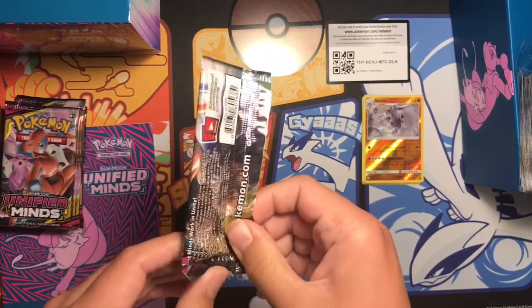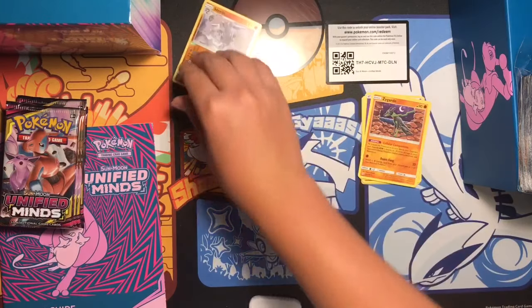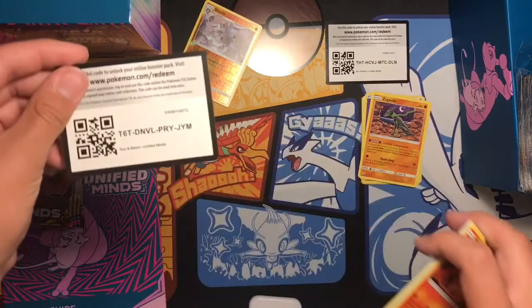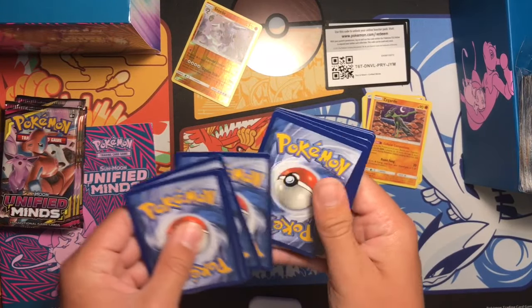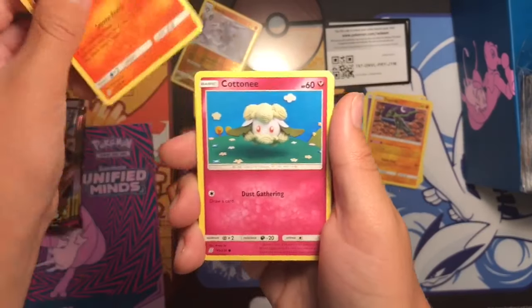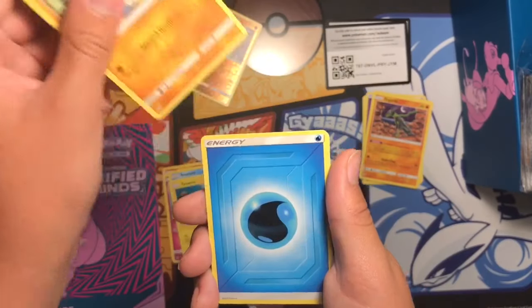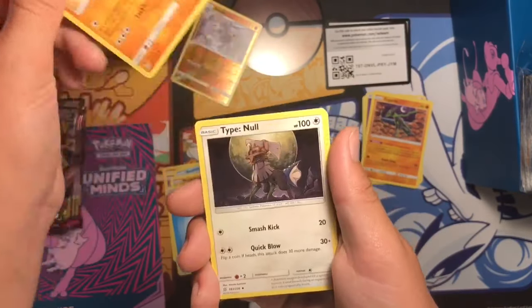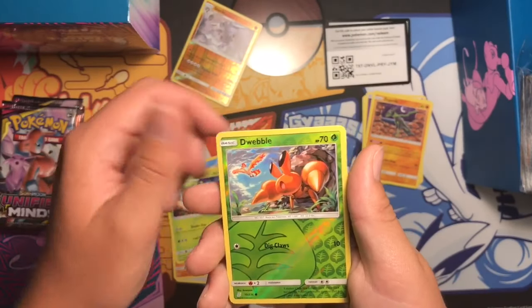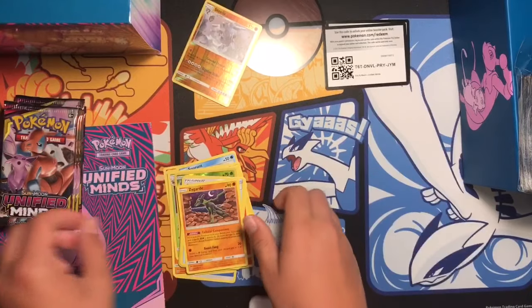Alright, second pack. First pack we got nothing amazing but we still got something decent. Magmar, Cottonee, Snom, Tynamo, Meditite, Energy, Heracross, Type Null, Steenee, reverse Dwebble, and Magmortar. Keep that pile there. Alright, so far nothing — that's not too great.